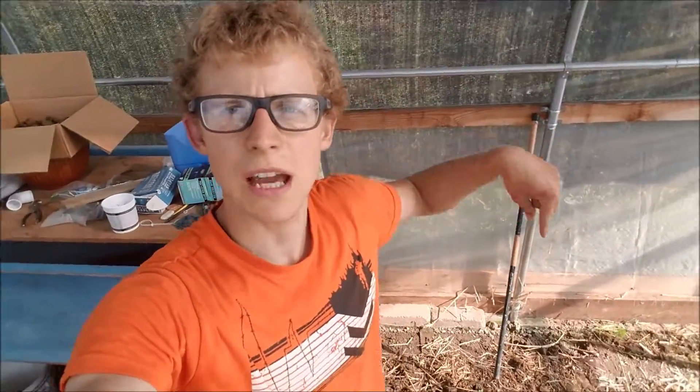Alright, there you have it. I just took out the compost bin — you can see the empty spot behind me right here. That was there because I wanted to generate heat for when it was cold during the winter. But since it already got hot and the summer came along, I don't need it anymore.